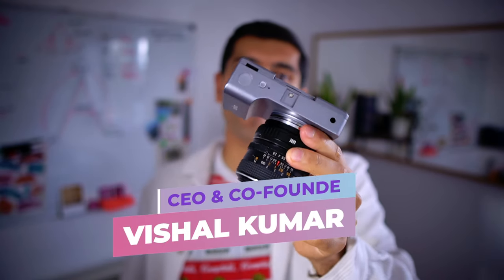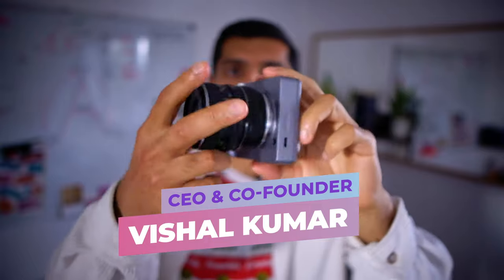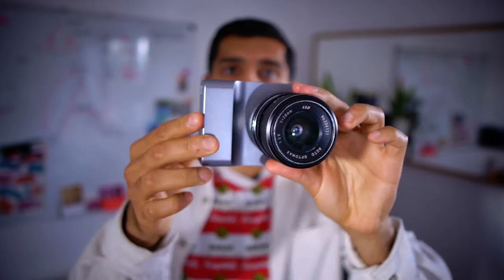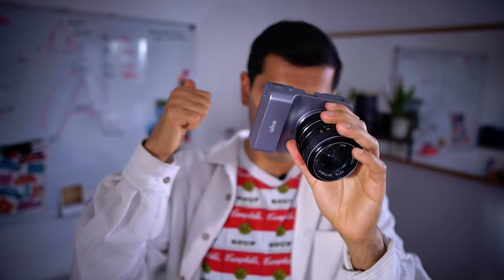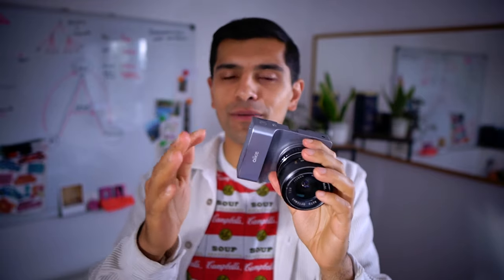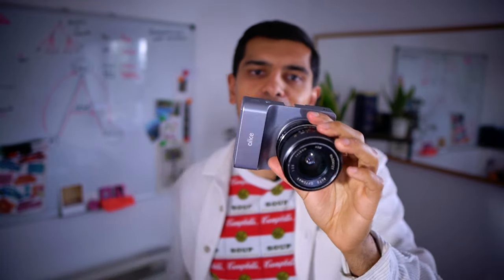Hello, in this video I'm going to present the Alice Camera. The Alice Camera is an AI accelerated computational camera that we're developing for content creators, vloggers, YouTubers, Twitch streamers, TikTokers, and for anyone else who wants to share high-quality videos online.